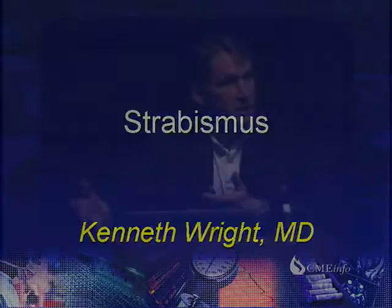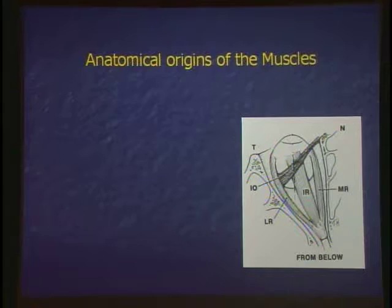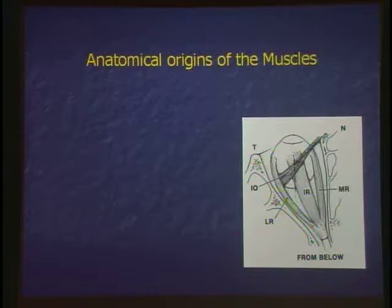Anatomy is basic, but anatomy is important if you're going to do well on the boards because a lot of the questions will spin off anatomy. The anatomical origins of the muscle — there's an anatomical origin and there's a physiologic origin. What muscle has a different anatomical origin versus its physiologic origin?